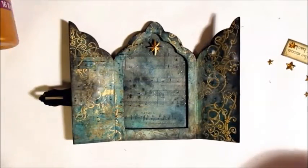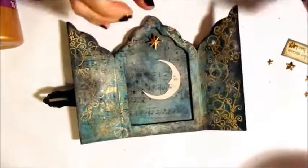Then to finish work on the insides — a paper moon and brass stars. I'll add a little bit of glitter too.